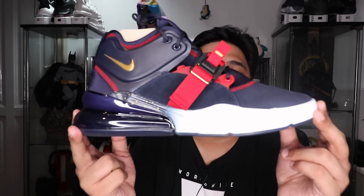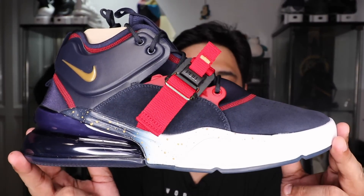What's up YouTube, Carlo here. Welcome to the vlog. This is the channel where we talk about mostly sneakers and tech. And for this episode, we're going to do a review of the newly released Nike Air Force 270 Olympics.